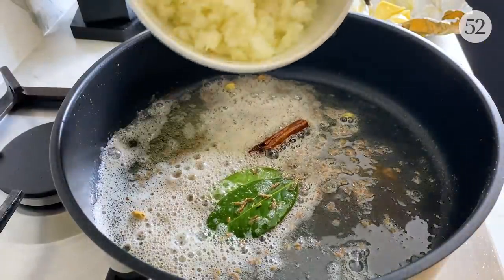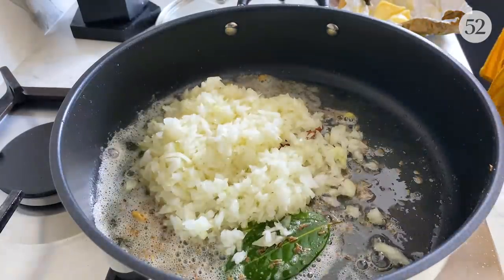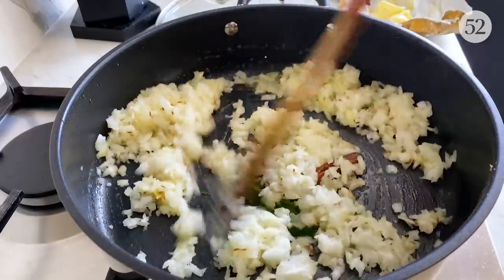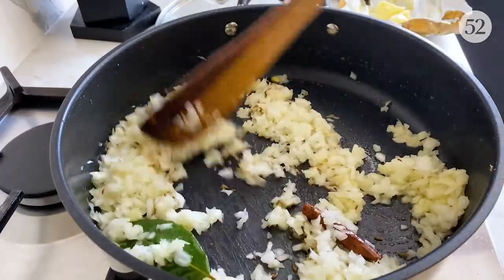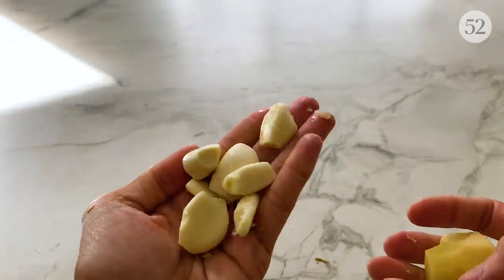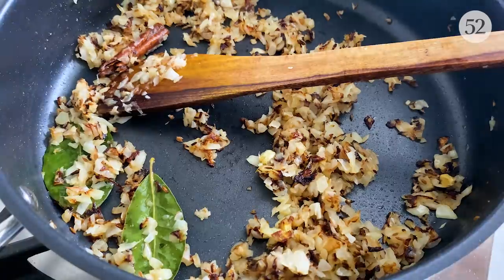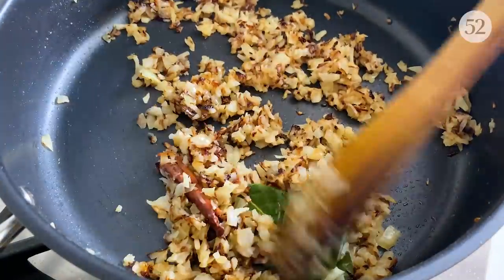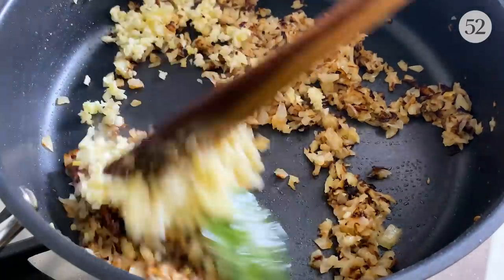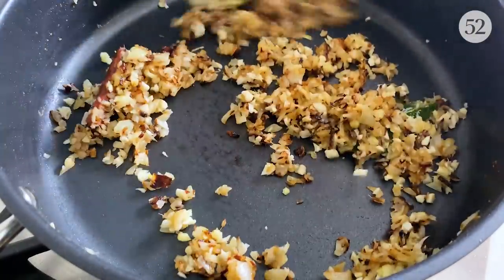And next we add in our onions. Cook for 10 minutes or so — we want a nice lovely golden colour. I've got some garlic and some ginger and I'm going to finely chop this. Once it has reached that lovely golden colour, I'm going to add the chopped ginger and garlic and cook for a couple of minutes on low heat.